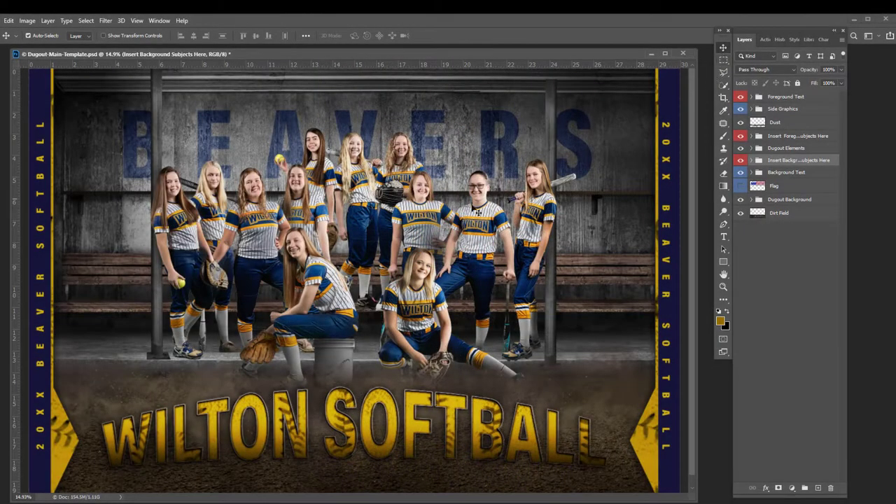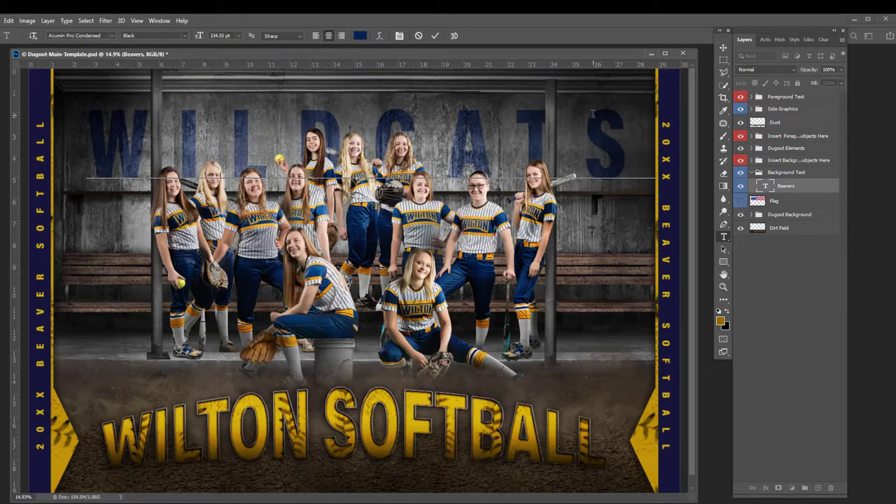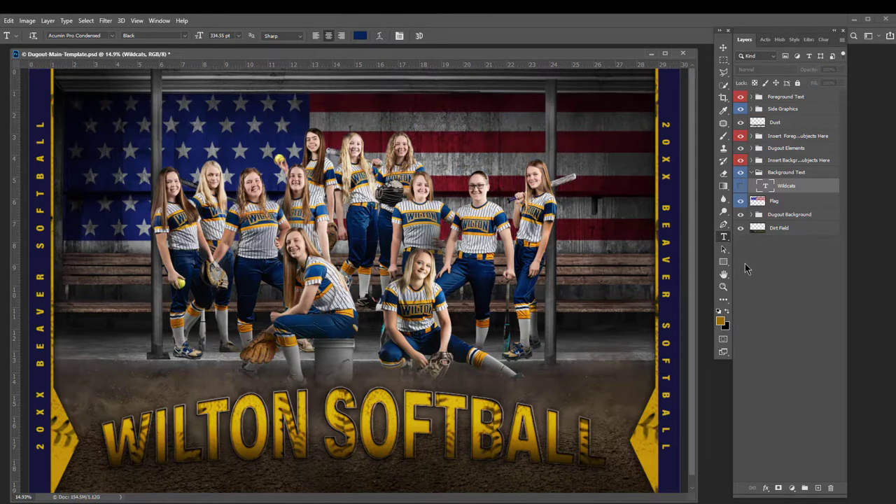It's very easy to change any text within this template to whatever you want. You can change the color, you can change the name — just enter anything you want. There's also an option to include a flag instead of text.